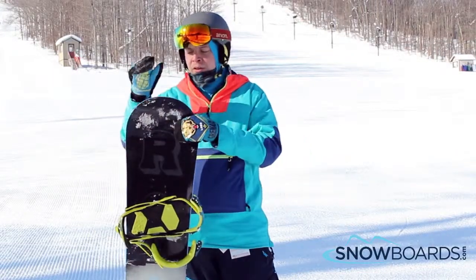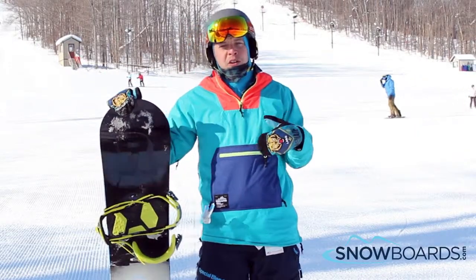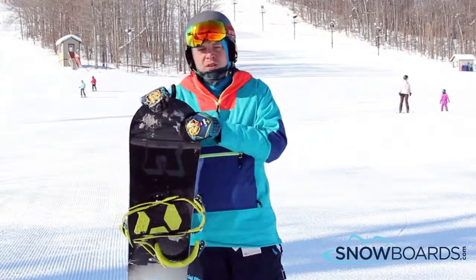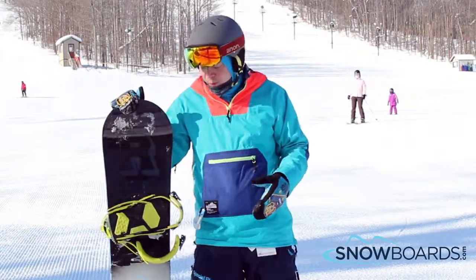I definitely love this board way more this year than last year. This year they actually softened up the core a little bit, so definitely a little bit more playful, but still actually maintains at higher base speeds. A lot of it is due to the bamboo boosters that they actually placed throughout the entire core of the board.